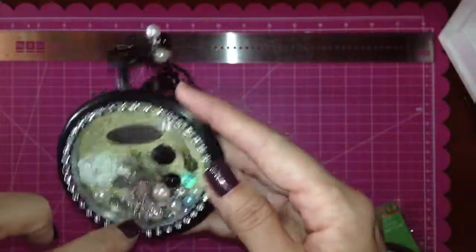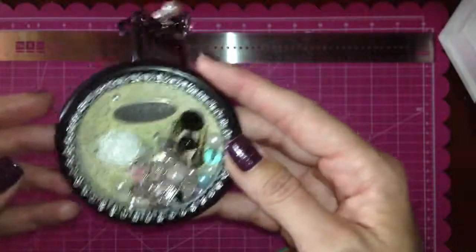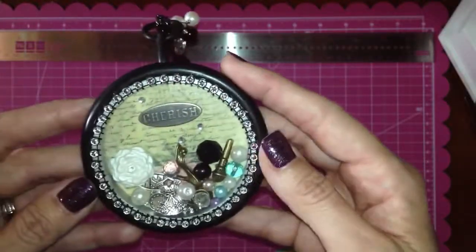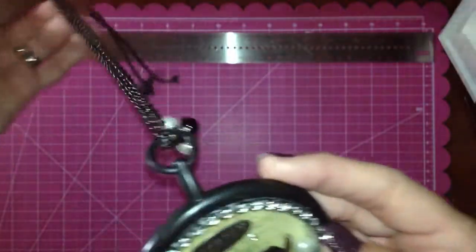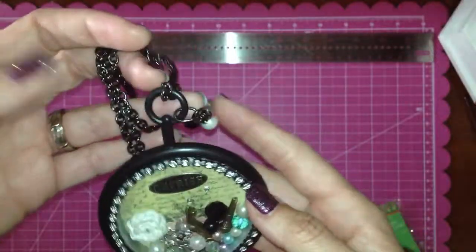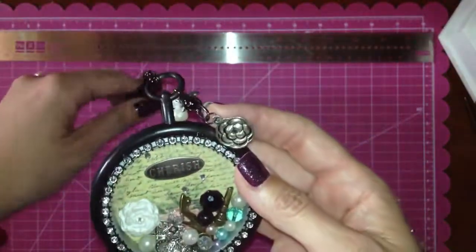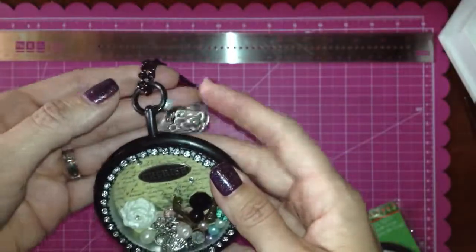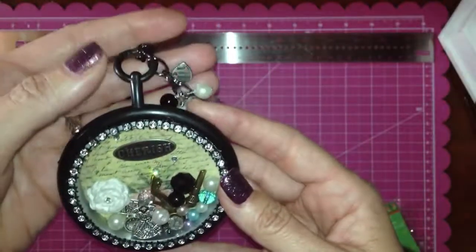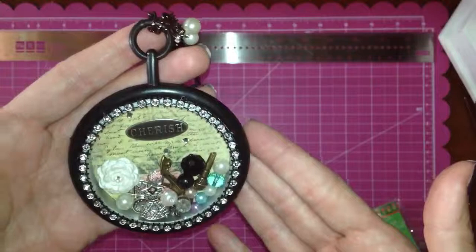I also have a little dog bowl charm which is hard to see because there's a bead in it right now. I just thought I'd share my little project. I added a chain to it as well to finish off the look so it's actually like a necklace. If you have any questions or you'd like to see more videos, please send me a comment and subscribe — I hope you like this.